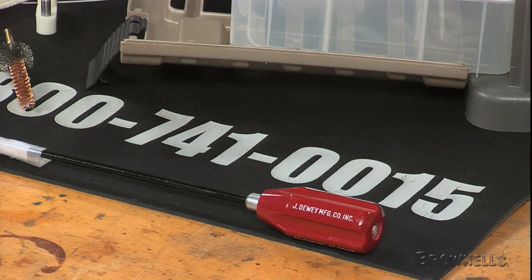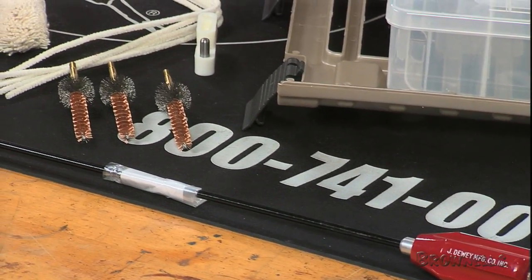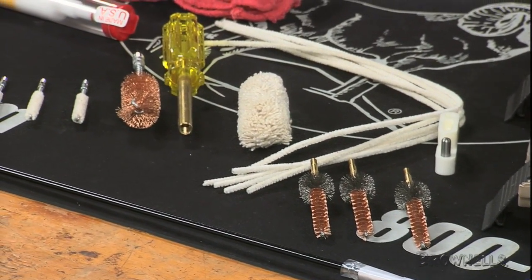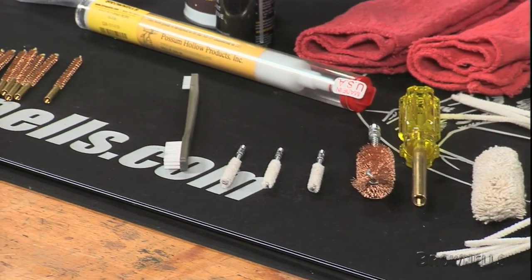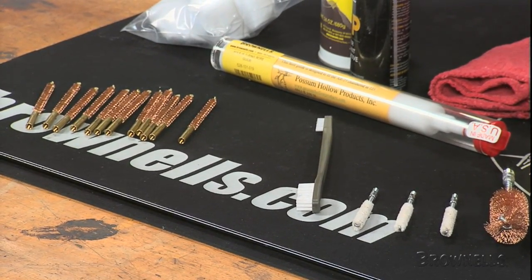For the bore, there's a top quality 36-inch Dewey cleaning rod long enough for any AR-15 barrel, 12 of our special line bronze bore brushes, and our deep scrubbing all-cotton flannel patches, plus tools specifically developed for the AR-15. The rod comes with a jag and an 8-32 thread adapter.